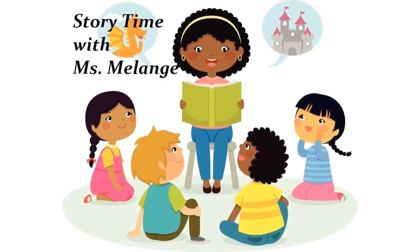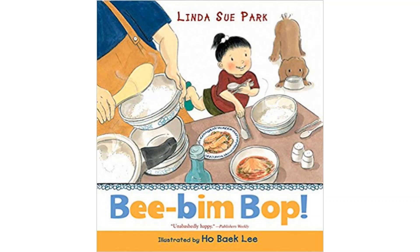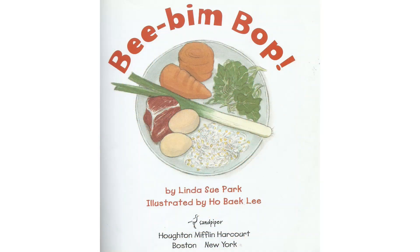Welcome to Storytime with Ms. Melange. The title of our book today is Be Bim Bop, written by Linda Sue Park, illustrated by Ho Baek Lee.